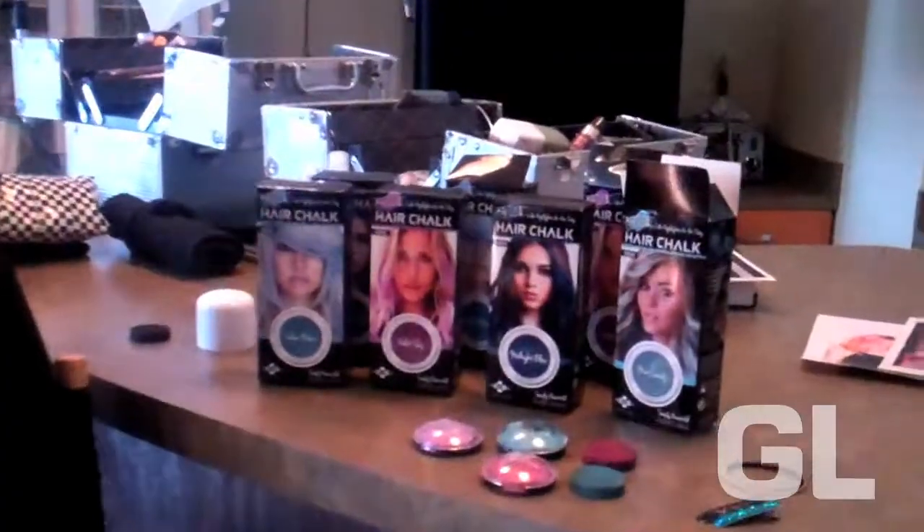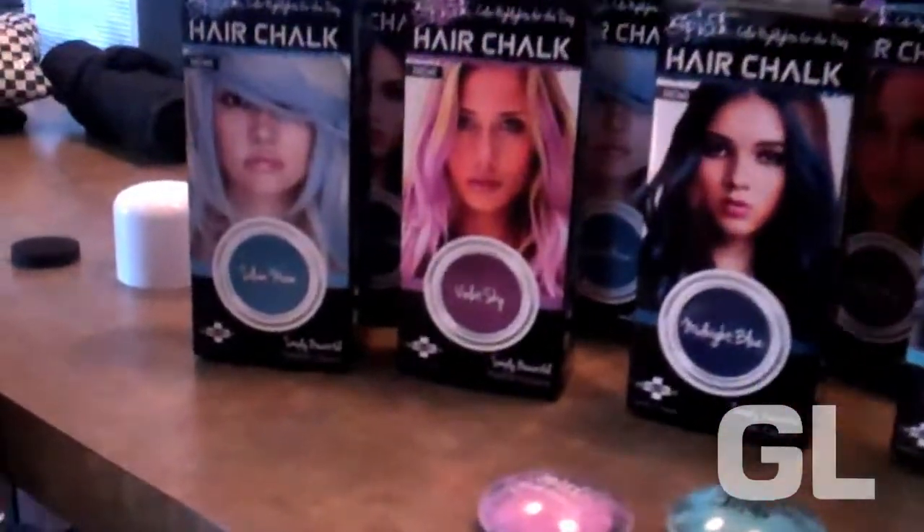Hey guys, welcome to GL's Power of Color Hair How To. Today I'm going to show you all the steps for rocking trendy, temporary color using splat hair chalk. So first up, let's meet our real girl hair models.